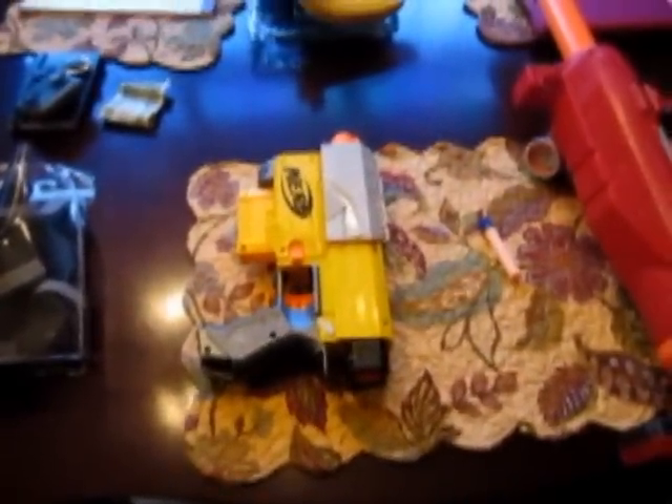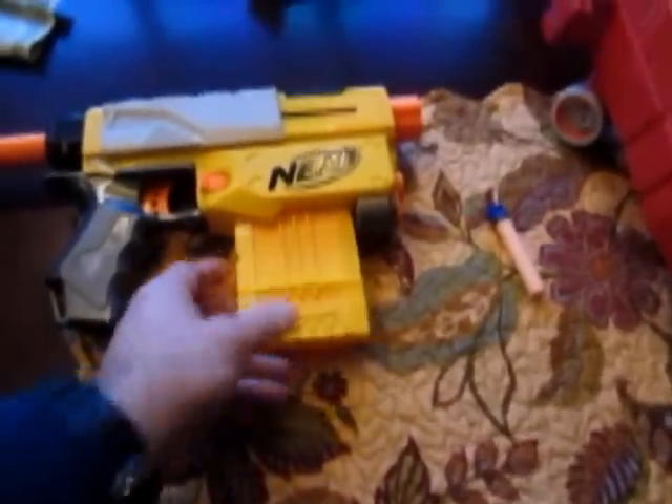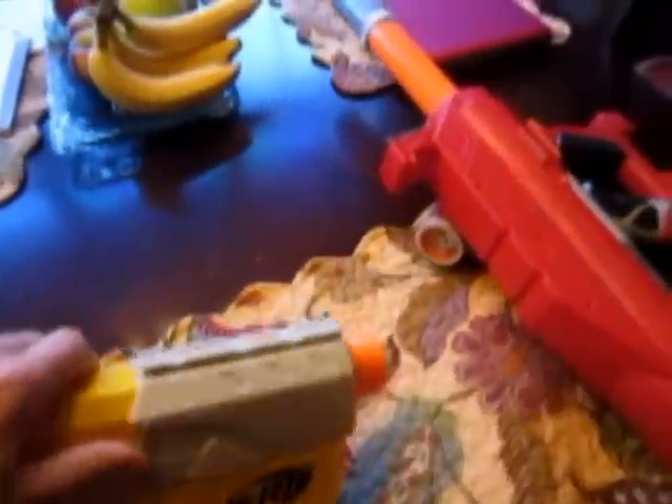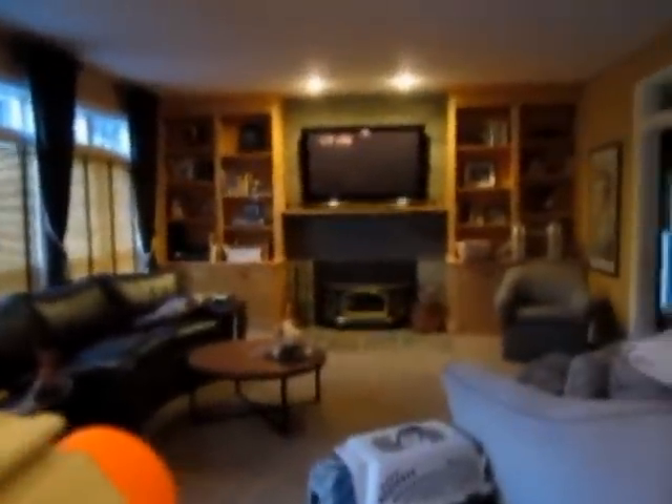Just as a comparison, here is a Recon CS6, and we're going to load up a single long shot dart. Here's the long shot single dart in the mag. We're going to put that in — so you can see it's already been cocked, and right now we're standing about 25 feet from the target.